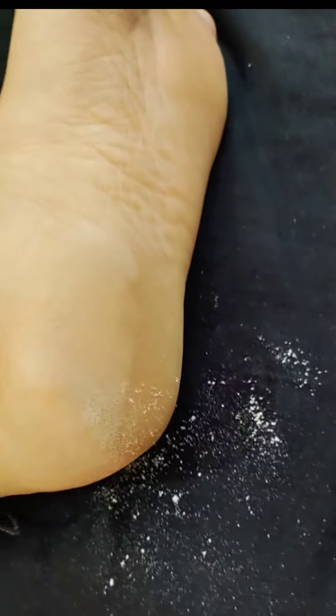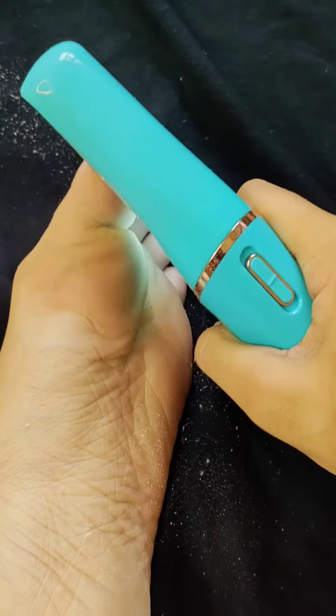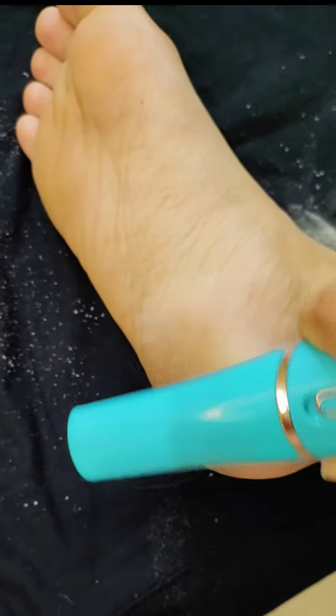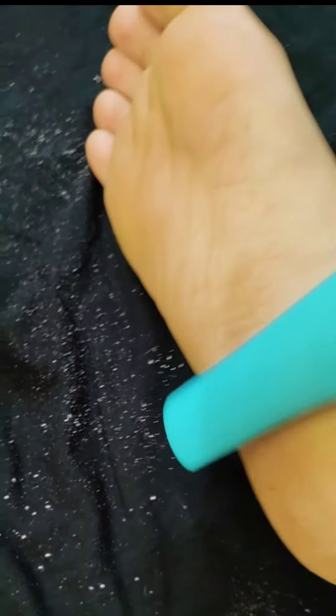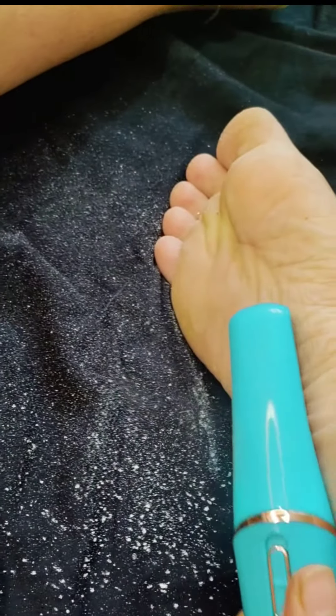I can clearly see the difference. It's so convenient, safe, and fast. The process is so satisfying. I had no idea I carry this much dryness on my feet daily. I tried so many products and things for my feet but nothing worked — and this is so good. You can carry it anywhere; it is so lightweight. Just look at the amount of dead skin it removed.